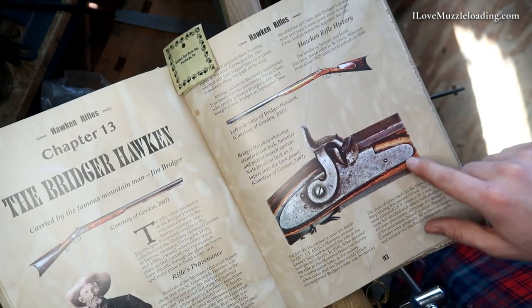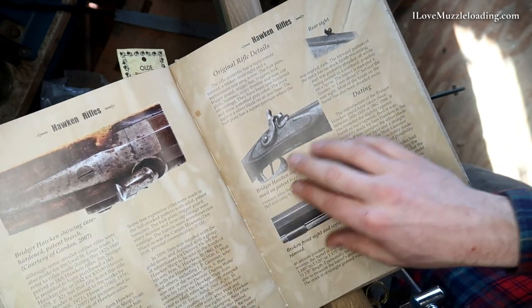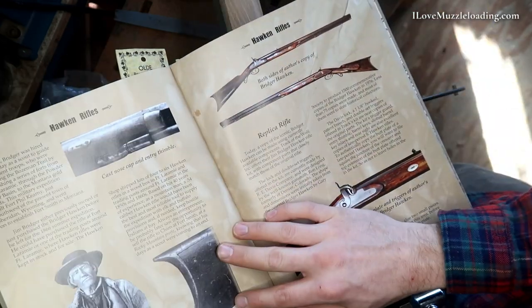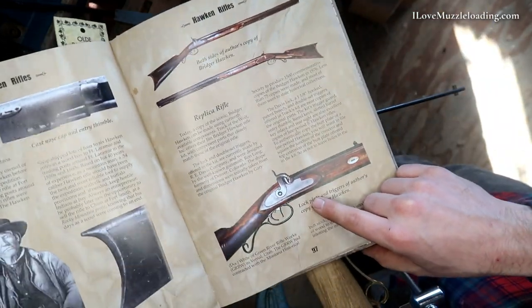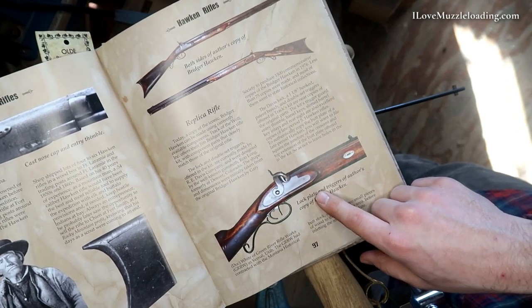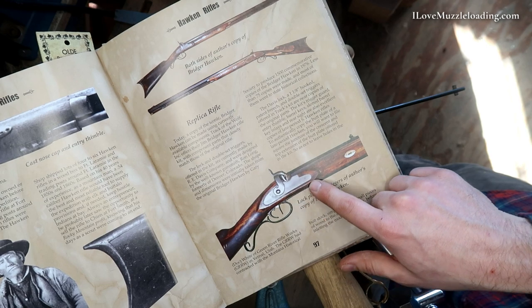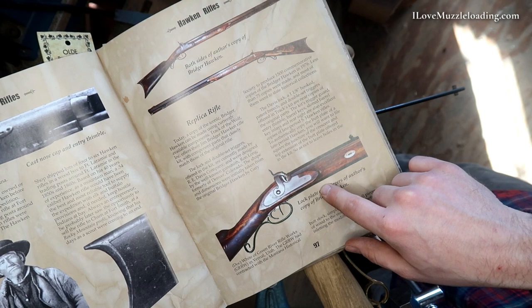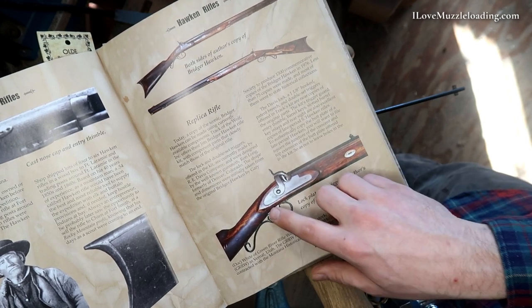So on the original here we have a little bit of a cut-off image as far as the lock plate mortise, but we can see some more of the lock plate mortise there. Bob actually includes some nice photos of his recreation of the Bridger Hawken where we can kind of see this lock plate mortise. You'll notice we have kind of a rounded but not quite pointed front mortise here — so it's kind of an oval-shaped lock plate mortise there. And we have a point coming off of the back.